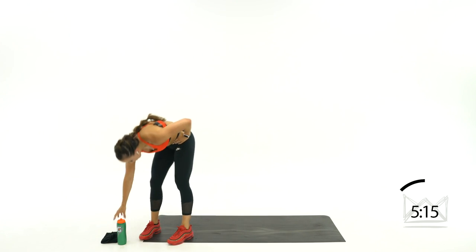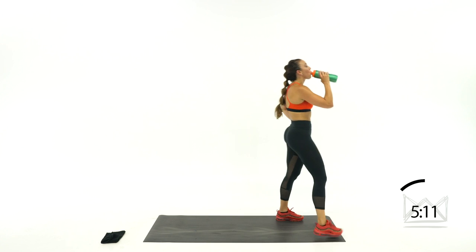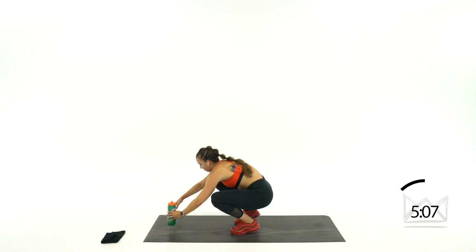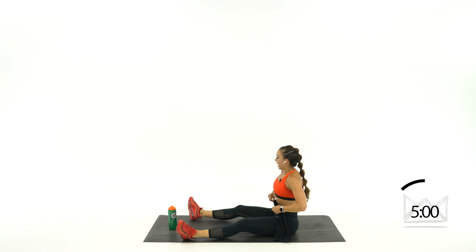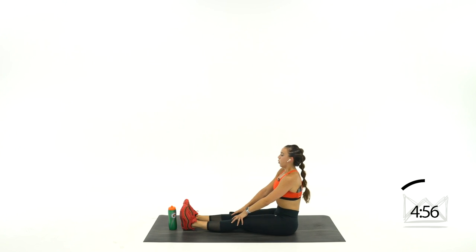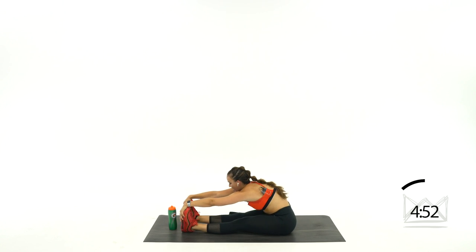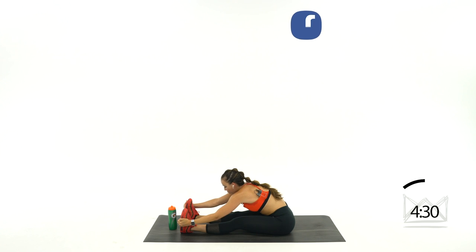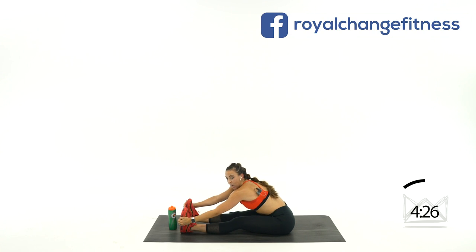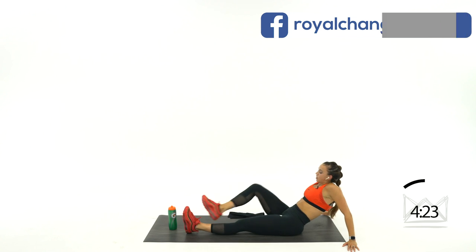Grab some water — you've got a 5-minute cool down. Come on down, have a seat. Spread your legs out straight in front of you. 5 minutes left. Reach out front, grab your shins, your ankles, your toes — whatever you can grab — and reach your chest forward like you're trying to touch your chest to your toes. Big deep breath in. Cross your right ankle over your left knee and push up towards your chest.